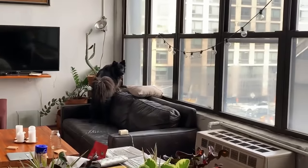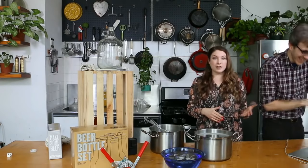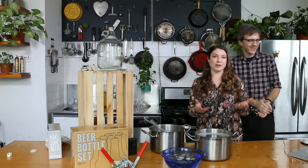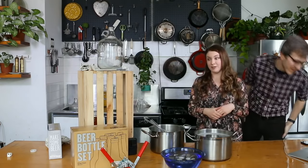Don't worry. Let it ferment at room temperature. Don't move the rest of the bottles to the fridge. Just let it sit out for another two or three days, then test another bottle. If it's the right carbonation, you can move them all in, or you can leave them out and just drink them as you're ready.